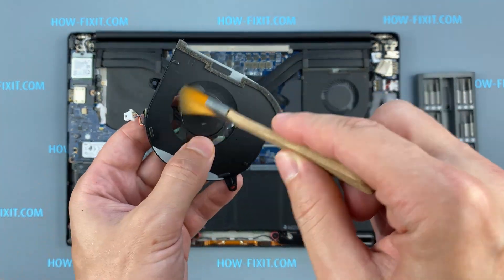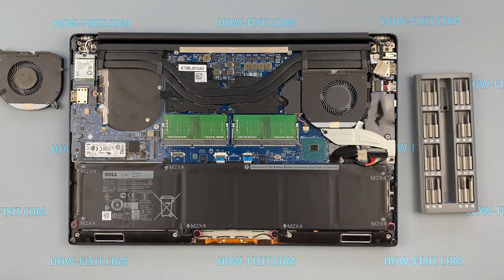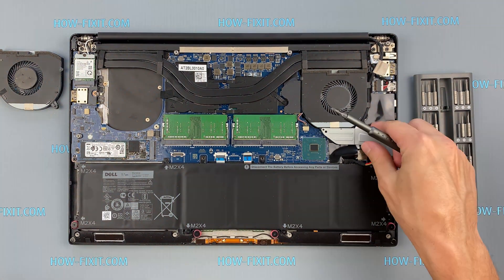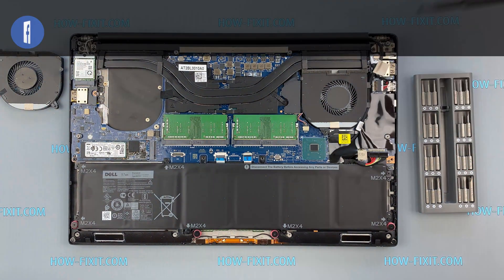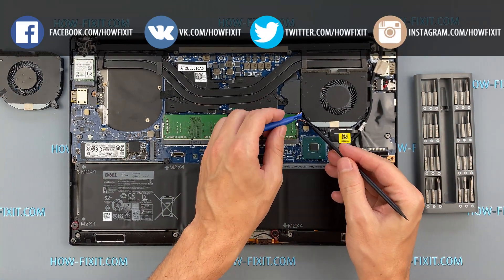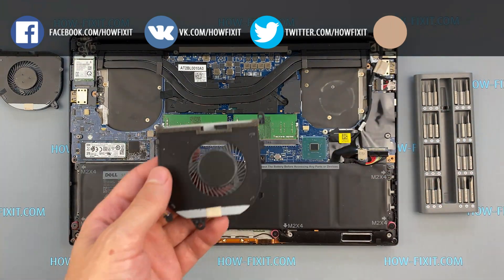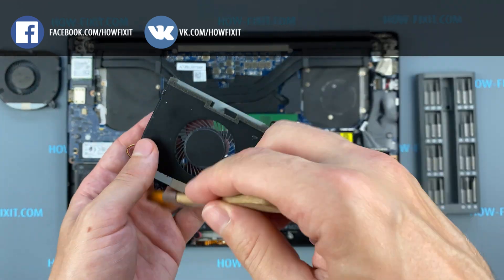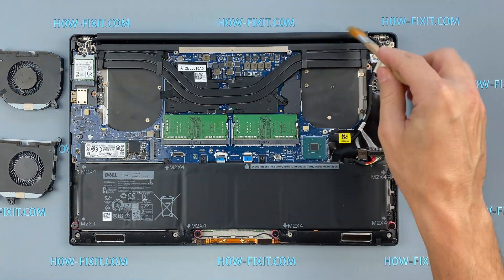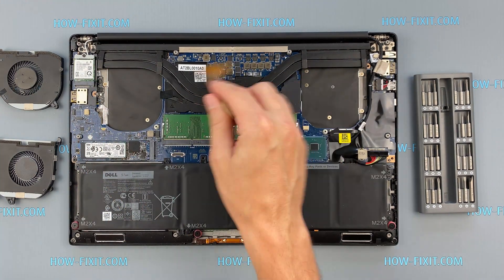Now let's begin cleaning the cooling system from dust. Remove all dust from the radiator and fan. To clean the motherboard from dust, use only an anti-static brush.